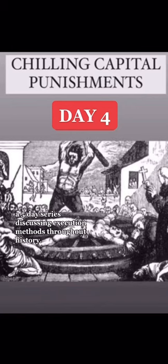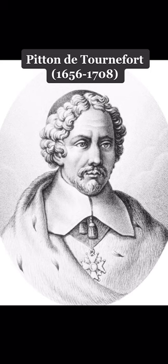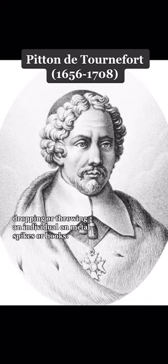Welcome to Chilling Capital Punishments, a five-day series discussing execution methods throughout history. Today we are going to be talking about gonching. Gonching is a type of impalement that entails dropping or throwing an individual on metal spikes or hooks.